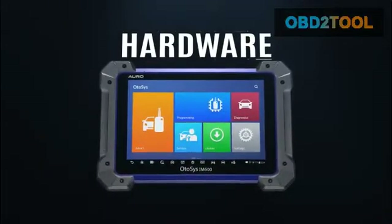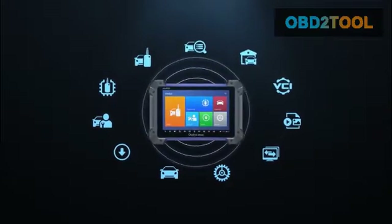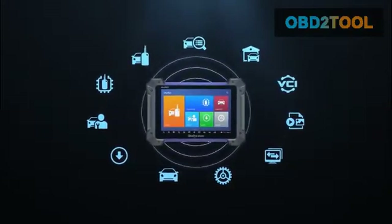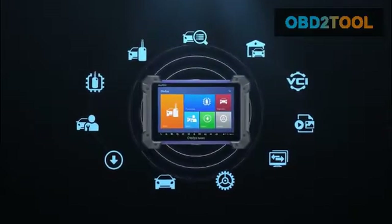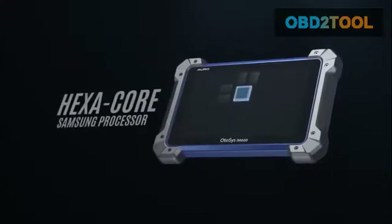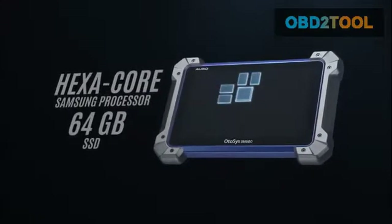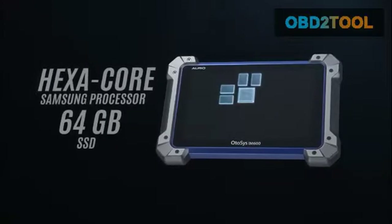Hardware. Featuring all the expected performance from a high-end tablet, the Otosys IM600 utilizes the Android 4.4 operating system and Wi-Fi access for easier software updates. The Samsung hexacore processor and 64 GB solid state drive provide quick and responsive diagnostics.